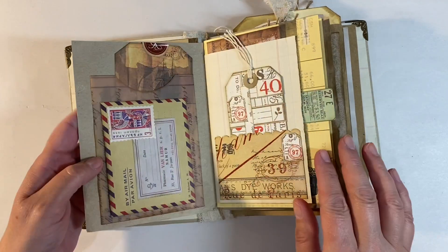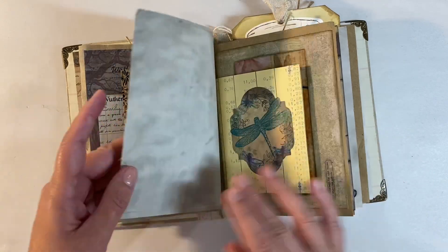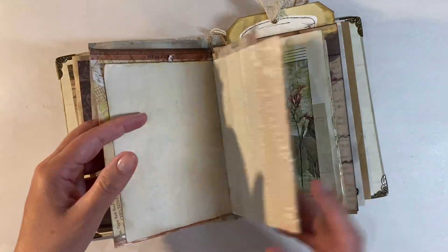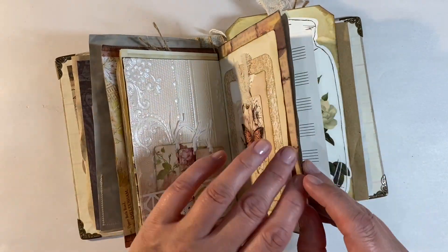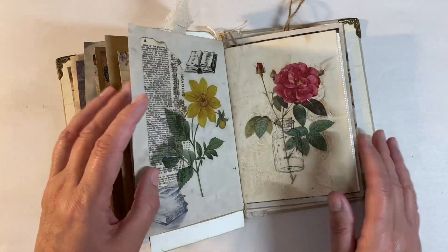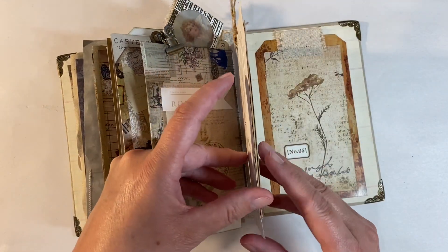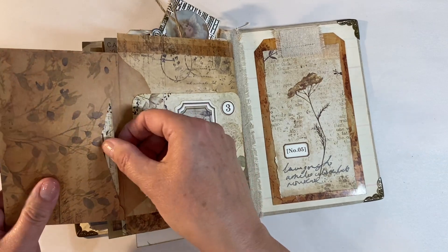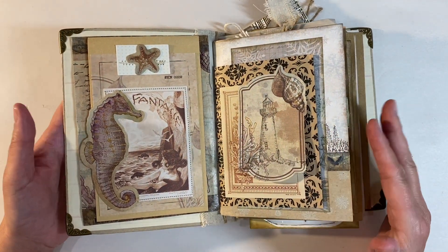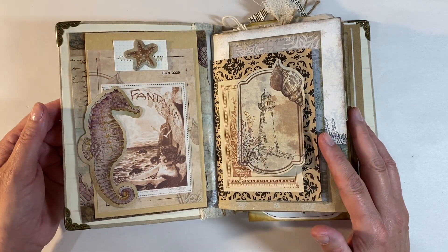We are nearly done in this journal - I've got very few pages left to finish. Let me give you a quick flip through - all of these pages are made using Your Creative Studio ephemera, and I've got a playlist which I'll leave in the description box below. I have thoroughly enjoyed putting this together - it's so cohesive because of the style of the boxes, which is absolutely wonderful. I've received another box from Amanda as well, but I won't have time to do anything with that until I get back from my holiday. Thanks for watching, take care everyone, and I'll see you all again soon - bye for now!